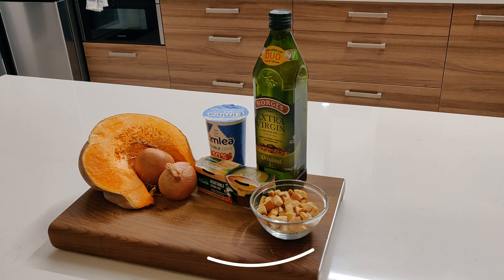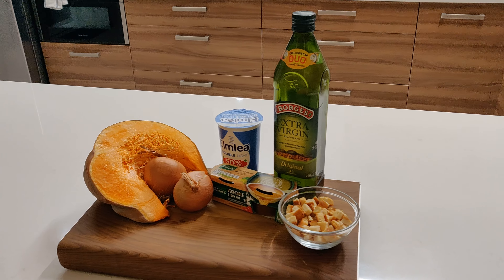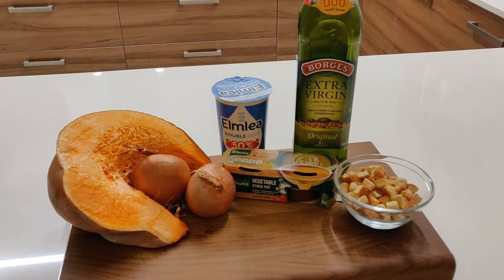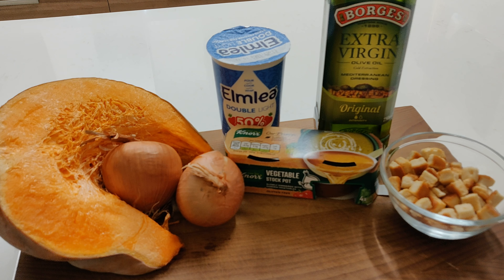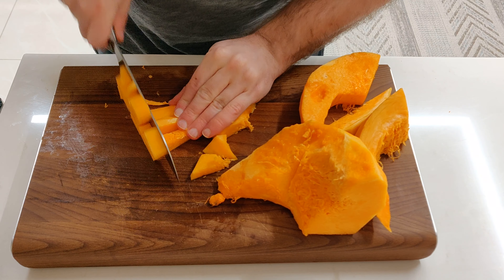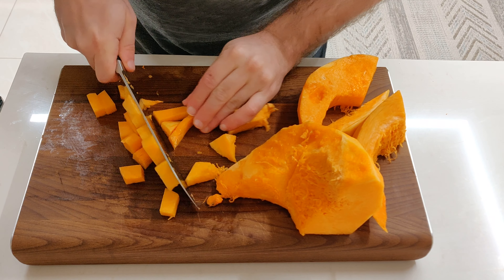Hi guys, welcome back to our channel. Today we'll be preparing an easy pumpkin soup, and for this we will be using pumpkin, onions, fresh cream, vegetable stock, olive oil, and some croutons. So let's start with preparing our pumpkin.